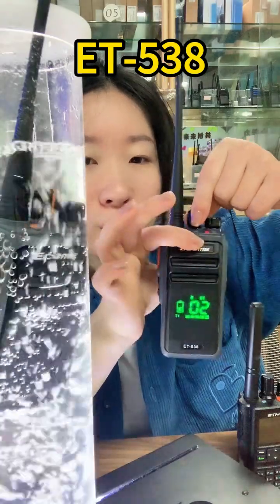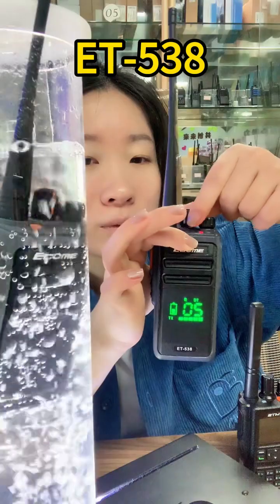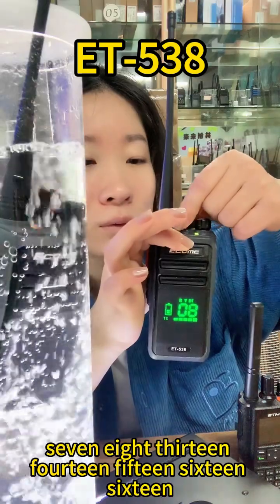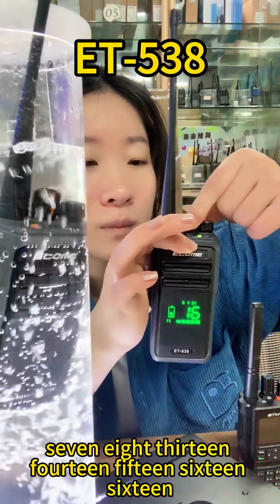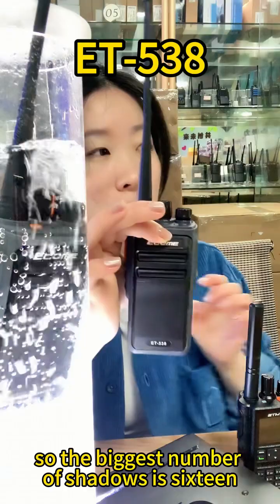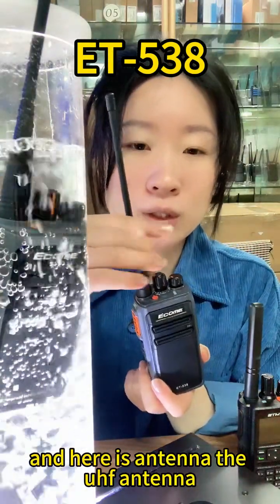Number two, four, five, seven, eight, thirteen, fourteen, fifteen, sixteen — yes, it has 16 channels, so the maximum number of channels is 16. And here is the antenna, the UHF antenna.